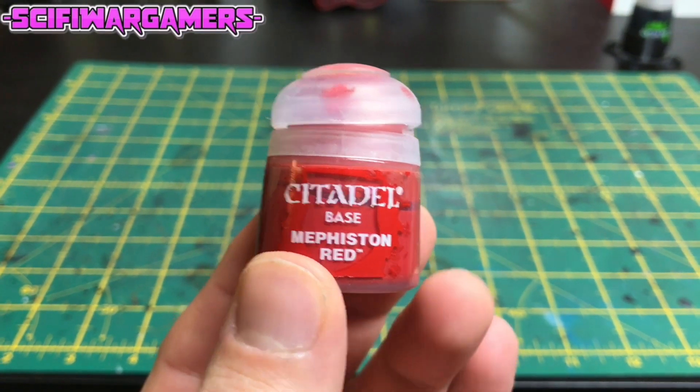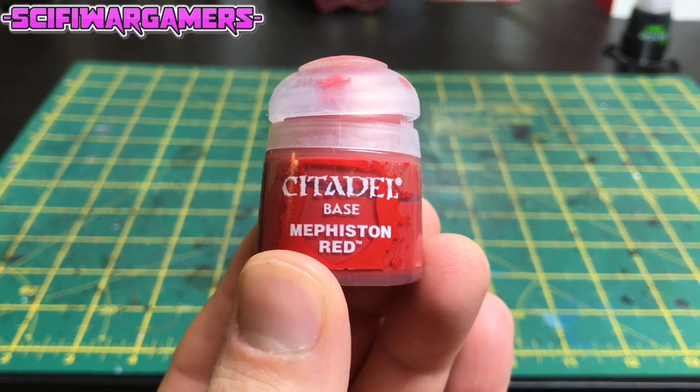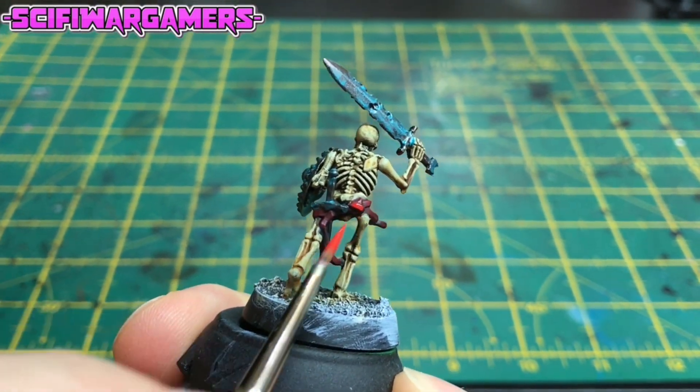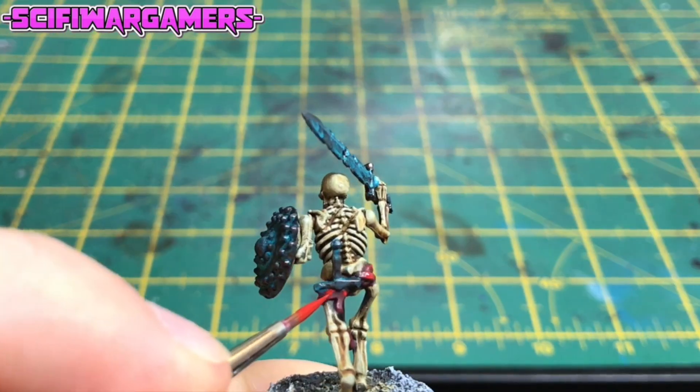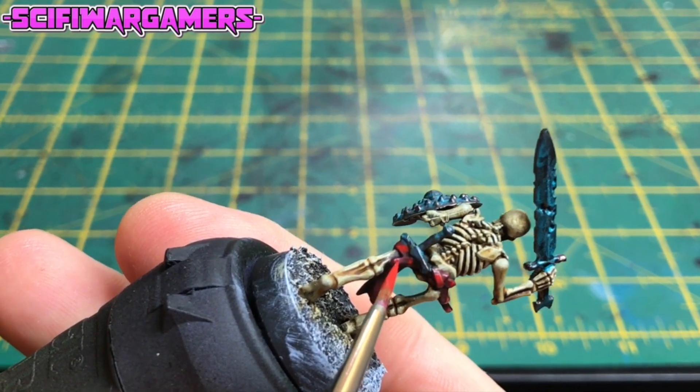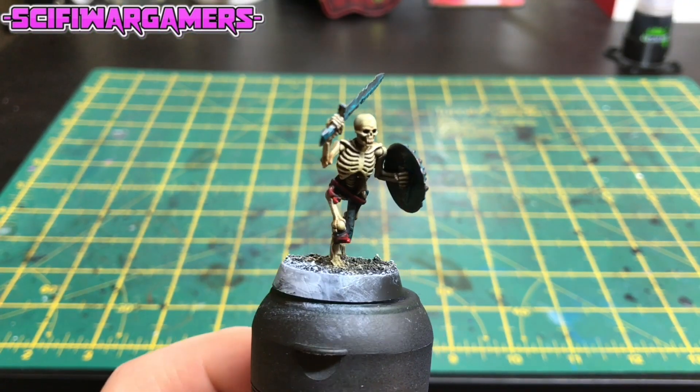Now we're going to highlight that belt with some Citadel Mephiston Red. Just concentrate on the highest parts. Take your time and try to be neat. It should look a bit like this.